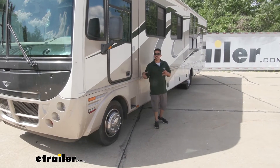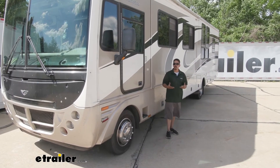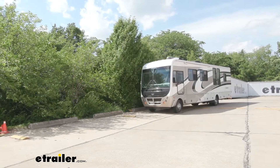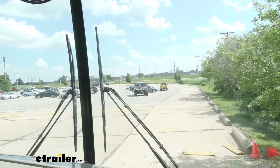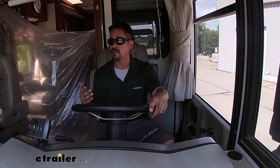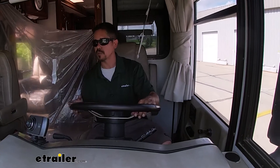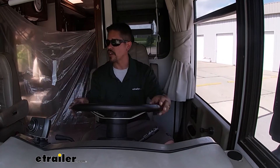Now that we have everything installed and in place on our motorhome, let's go ahead and take it on our test course to see exactly how much improvement we got. We're first going to come up to our bumps course, going over the bumps at about five miles an hour. I can definitely feel an improvement over the factory ride. Don't get me wrong, the bumps are still there, but once you get over them there's not an overwhelming rocking feeling. It still rocks a little bit, but it seems to settle out pretty quickly and we're back on our way.